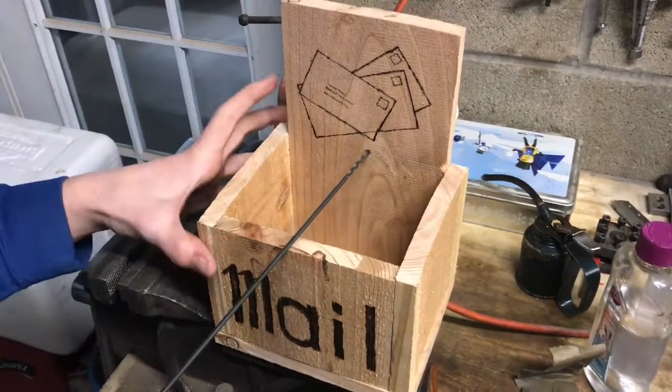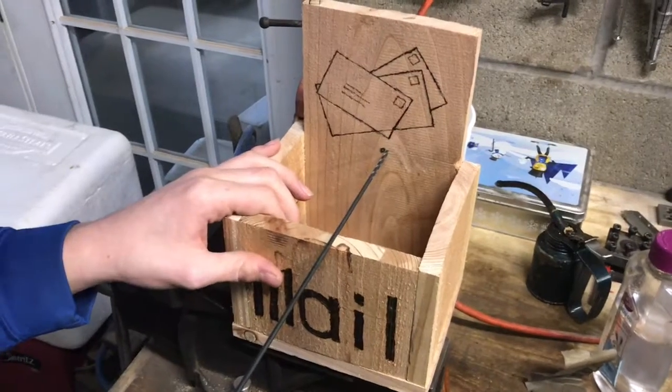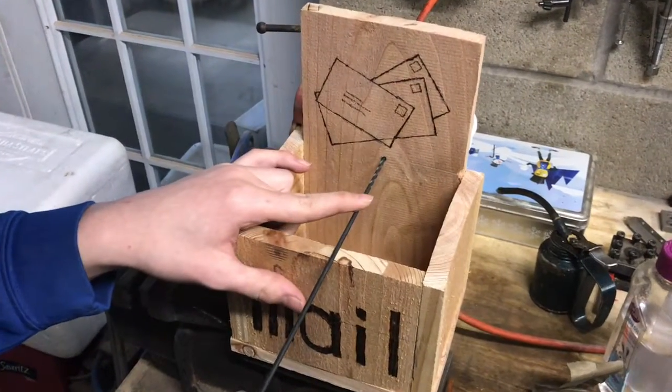Everybody always puts the mail in different spots and we never can find it all, but this is going to be the central spot where all the mail is going to be. So let's go ahead and mount it to the wall.